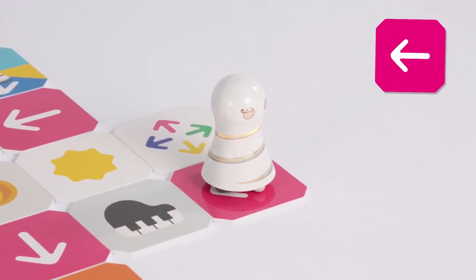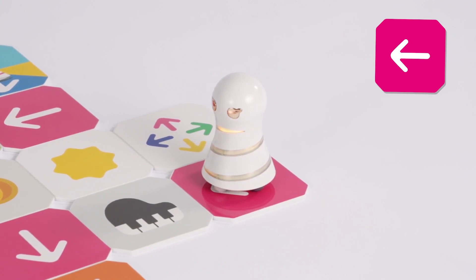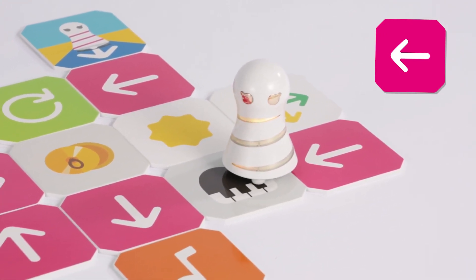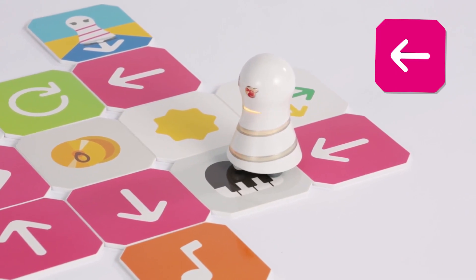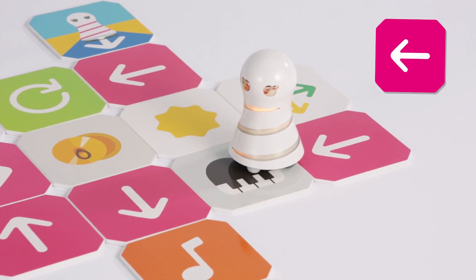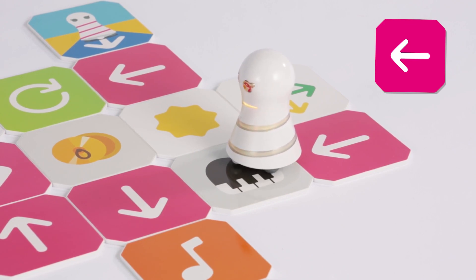This is a color branch panel. Turn to the direction of the yellow arrow on the panel. Turn 90 degrees to the left. Then go one step to the next panel. Imitate the piano performance and move one step to the next panel.